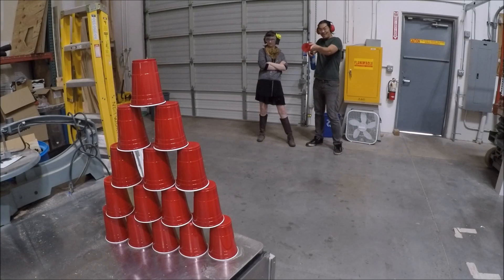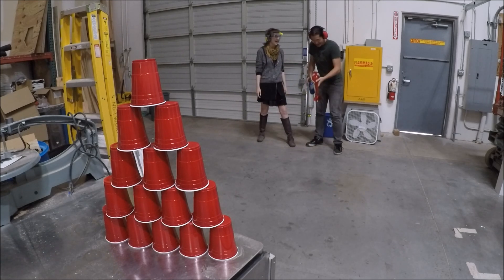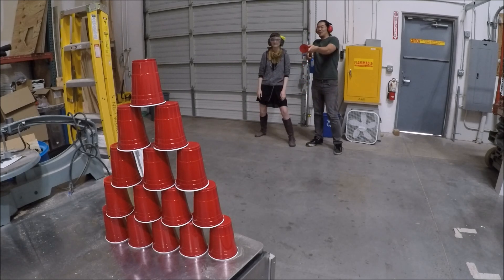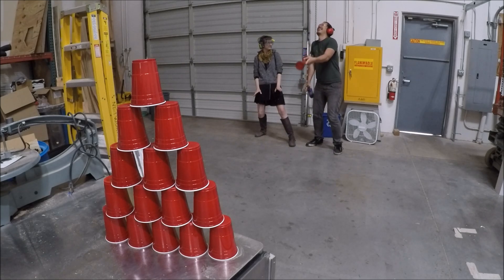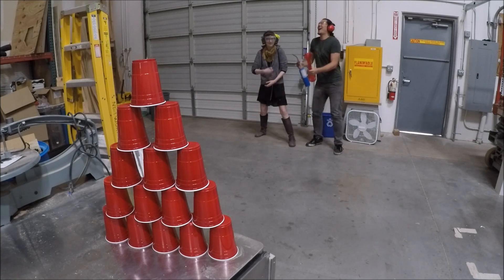Alright, fire it in three, two, one. What was that? Let me try it again. Three, two, one. It's going 'woo' and I need it to go 'POP!'